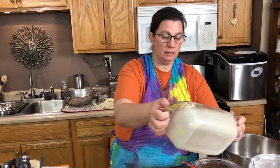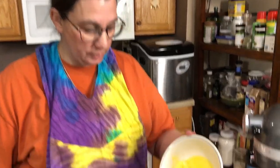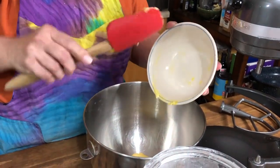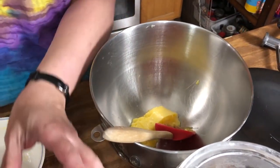Now I'm gonna dump out the excess sugar back into the sugar bin. Now we're gonna go ahead and take our butter and put it in the bowl, and cream the butter and the sugar — half a cup of butter and one cup of sugar.